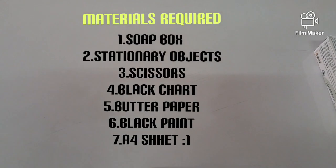Hello everyone. Welcome to my channel. Today I am going to show how to make a pinhole camera. These are the materials required to make the pinhole camera.